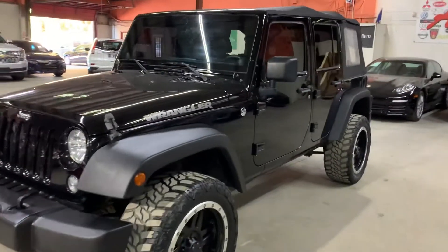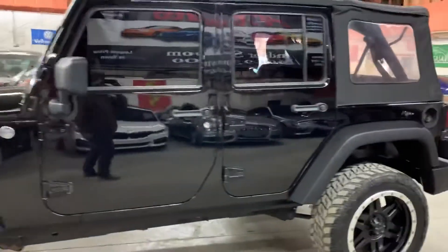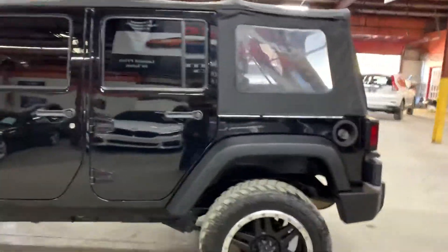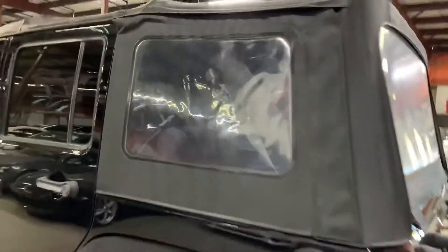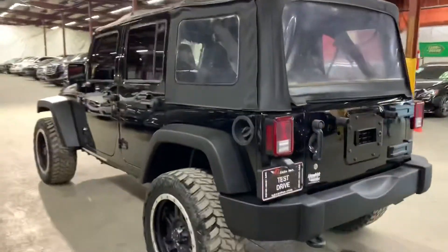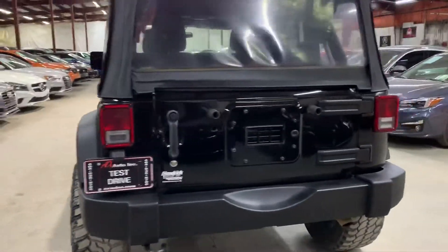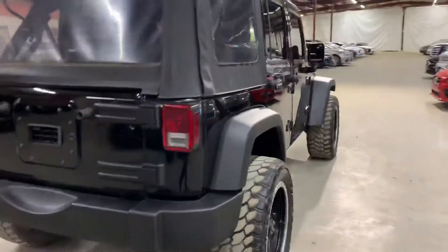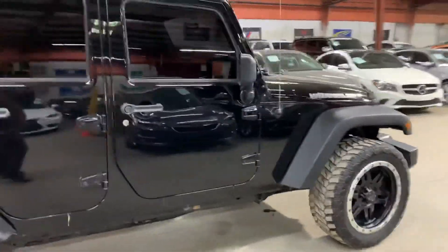Hello guys, it's Hexautos here out of Atlanta, Georgia and I'm going to be showing you around this nice 2014 Jeep Wrangler. As you guys can see here in black, it is going to be a soft top. You can take that off if you would like — it'll make it look pretty nice while driving around. This is a 2014 Jeep Wrangler in pretty good condition.